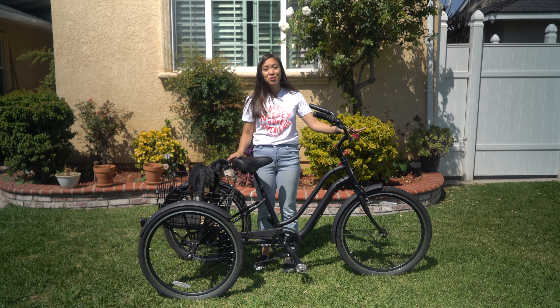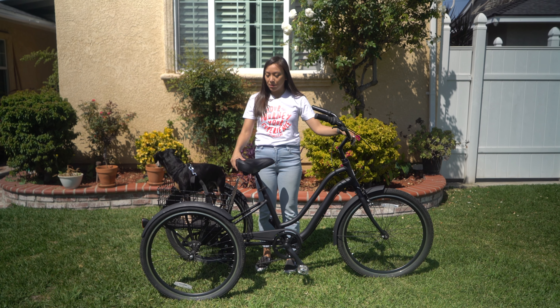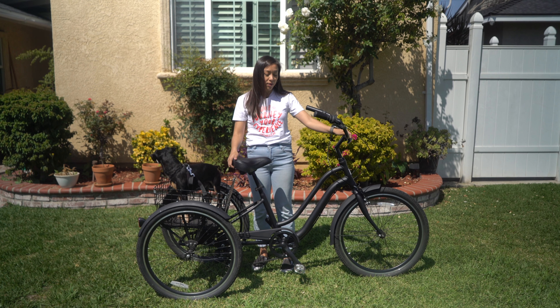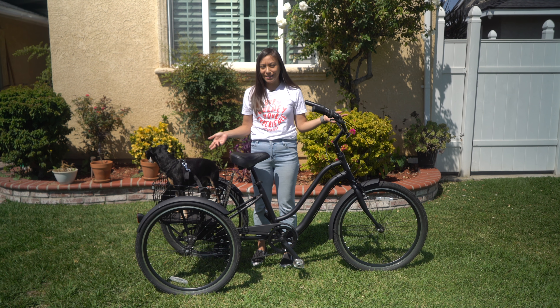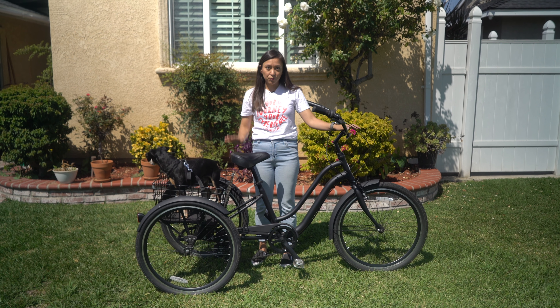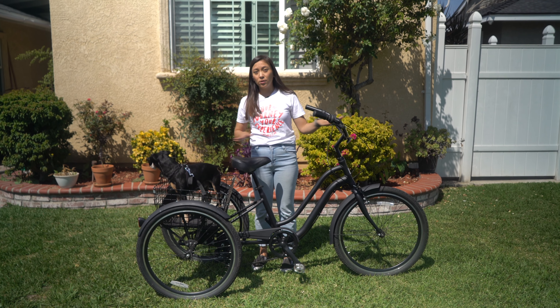When it comes to mounting a trike, it is going to be much easier than mounting a bike. Because it's pretty much stable, you don't have to worry about losing your balance or anything like that — it's going to be almost like sitting in a chair. The only thing you want to make sure of before mounting is that you are on level ground, so the trike's not going to roll in any direction.